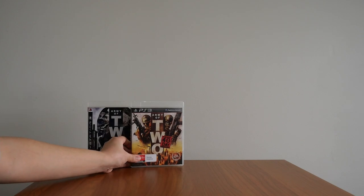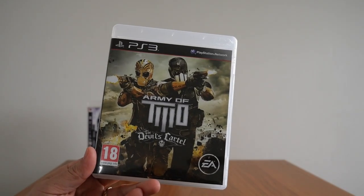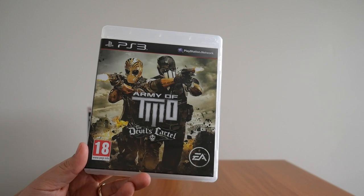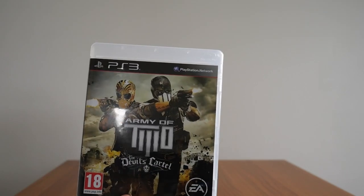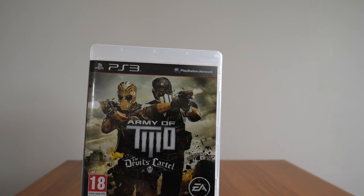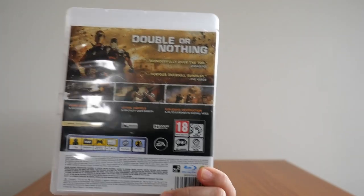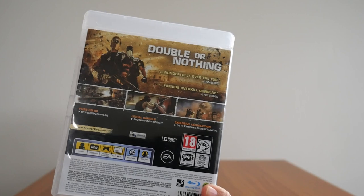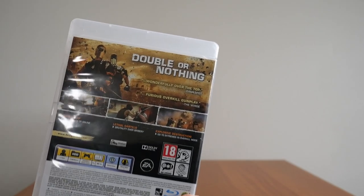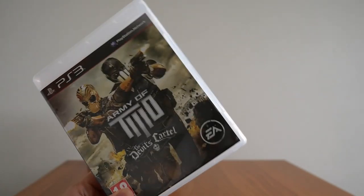Finally, the last game in the series — Army of Two: The Devil's Cartel, again for the PS3. Personally, this game is a huge step down from the previous two titles, and I'm pretty sure this was a failure for EA. Yes, it's a great couch co-op game, but several co-op features were removed from the game which made the first two titles memorable — so no more back-to-back and all that. Also, you no longer play as the original characters from the first two games, which is also a shame.